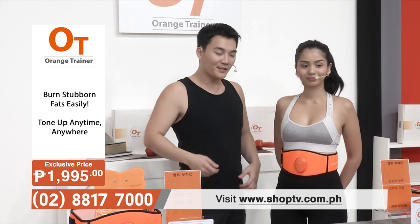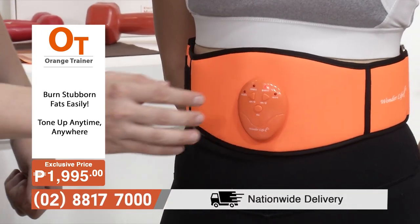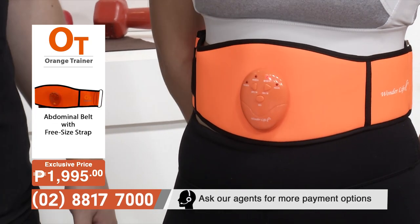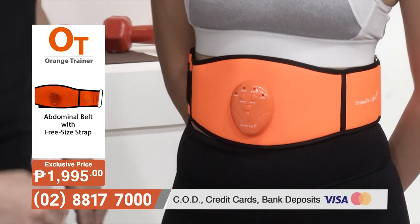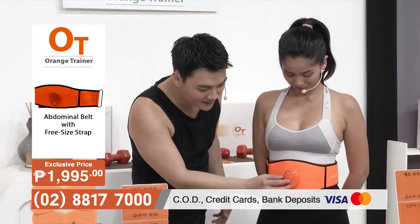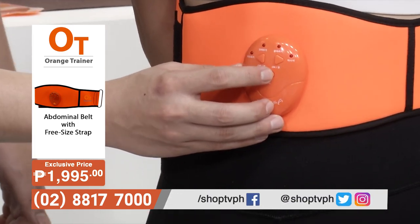You just press the on button to turn it on. There are six different modes with the Orange Trainer and 15 intensity levels. The modes are: tightening, jabbing, vibrating, pinching, massaging, and twisting. If you want to switch modes, all you have to do is press this circular button and switch between modes just like so.